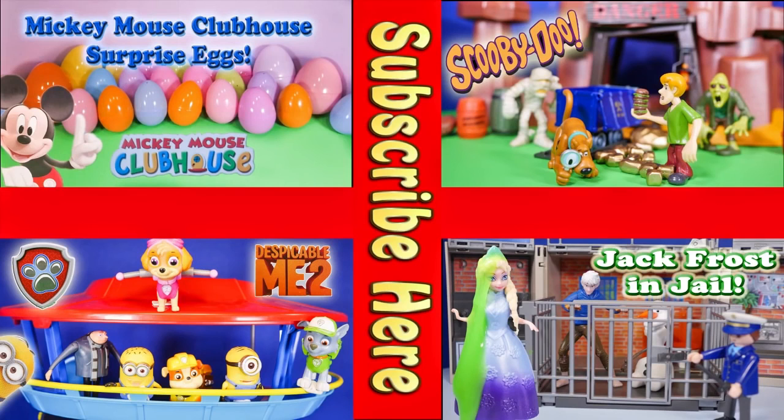Now take a look at one of these cool videos that feature Surprise Eggs, Scooby-Doo, Paw Patrol, and even Jack Frost and Elsa going to jail. Have a great day!